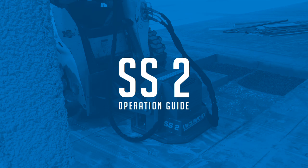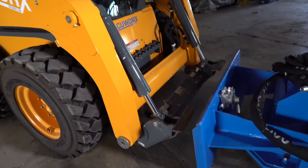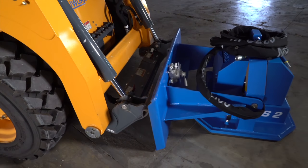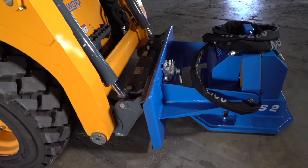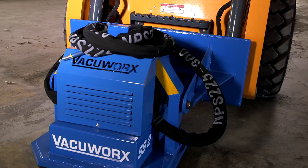VacuWorks SS2 Operation Guide. Connect the skid steer to the adapter plate. Make sure the lock levers are fully engaged.